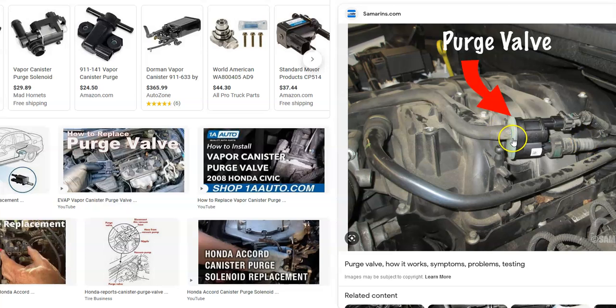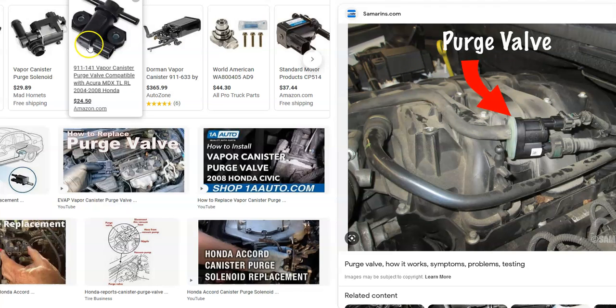That's basically it — a quick overview of what you can do if you have a Honda with the P0456 code and how to go about fixing it. If you have anything to add, please comment below. If you have questions, ask and I'll try to answer them. If this video helps you, please click like, subscribe, and have a good day.